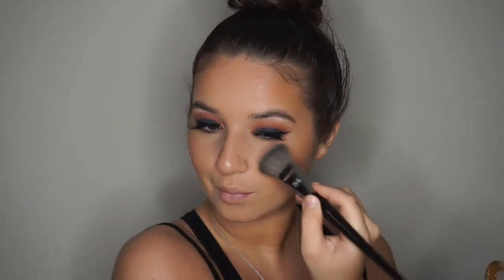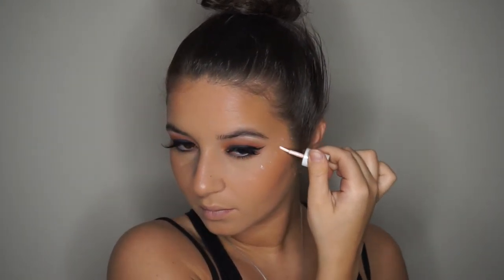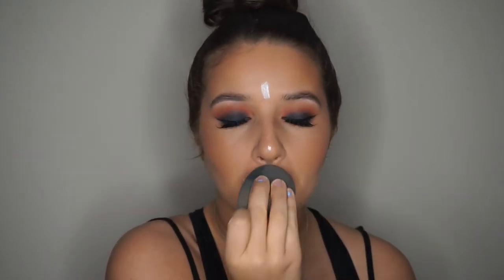And now I'm taking Milani Luminoso blush and applying that lightly. That's my favorite blush for sure. Now I'm taking High Beam by Benefit and applying that to everywhere I'm going to highlight. I love using cream highlighters first before powder highlighters — it gives you a very pretty glow. I'm just blending it out with my beauty blender.